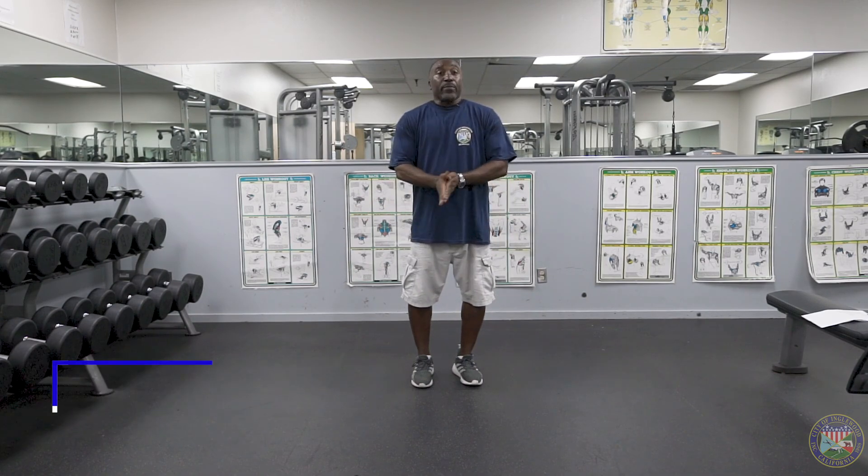I hope you enjoyed this workout video. Please look for us on social media and see the rest of our video series. Again, my name is Derek Baker from the City of Inglewood Parks, Recreation and Community Services. See you next time.